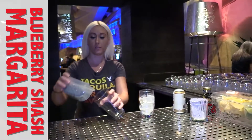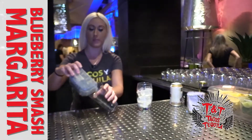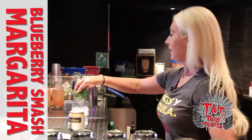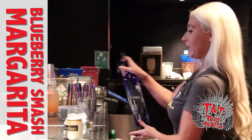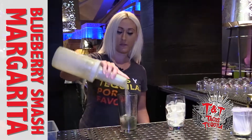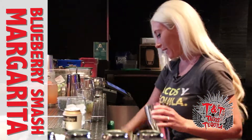This is our blueberry smash, so we're going to add some fresh blueberries, some mint leaves, muddle all of that, and we're going to add some tequila, some sour mix to fill, and we're going to shake it up.